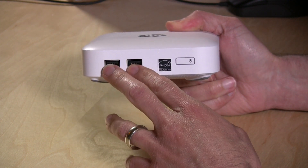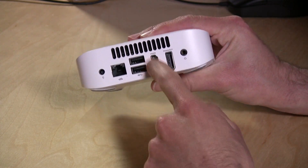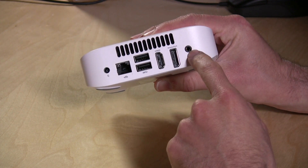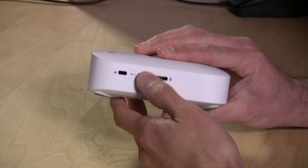Like the ASUS, it has four USB 3.0 ports — two on the front, two on the back. It also has a DisplayPort and an HDMI port, an ethernet adapter, a headphone and microphone jack, wireless and Bluetooth built in, and a full-size SD card slot on the side.